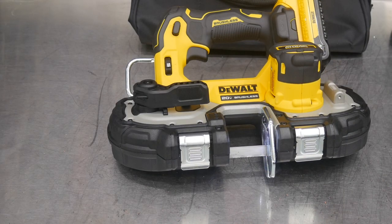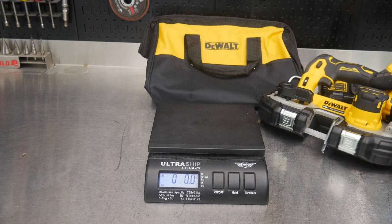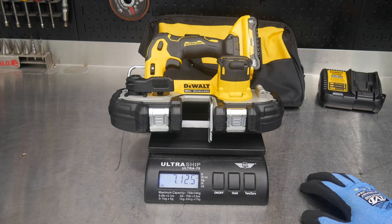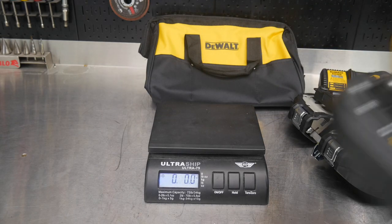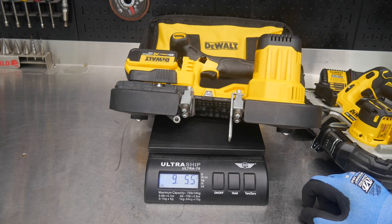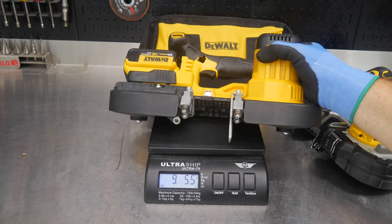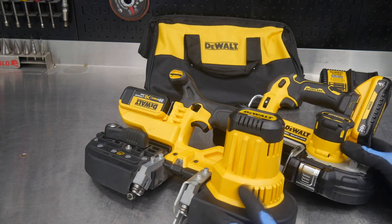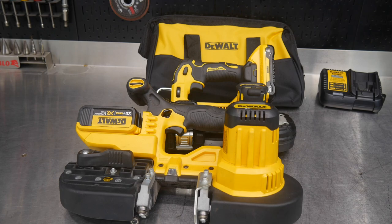Let's weigh this thing. With the four amp-hour battery on, we're at seven pounds twelve and a half ounces — let's call that seven and three-quarter pounds. Now with the larger DeWalt bandsaw with a four amp-hour battery, we're at nine pounds five and a half ounces — almost two whole pounds more than the Atomic. That's what you're looking at when comparing to the Atomic series. You can't cut as much, but if the majority of your cuts are smaller, it makes more sense.